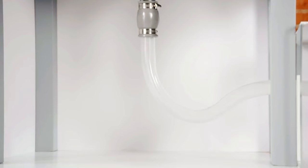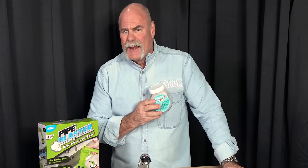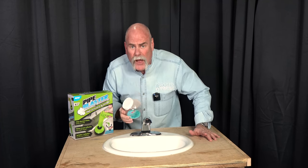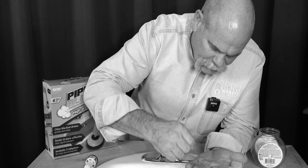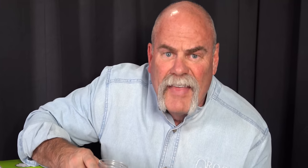Can this as-seen-on-TV gadget — hi, Mark Hill here — this is the Drain Jet from JML, unclog 49,999 Orbeez from the drain? Well, we're fixing to find out. This says 50,000 Orbeez but I counted every one of them: 49,997, 49,998, 49,999 — they shorted us an Orbeez!